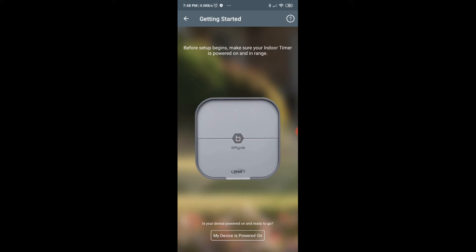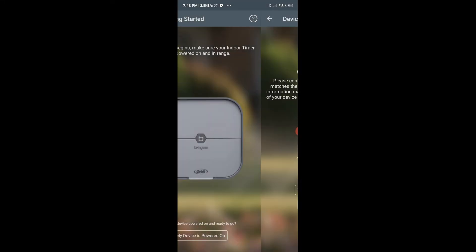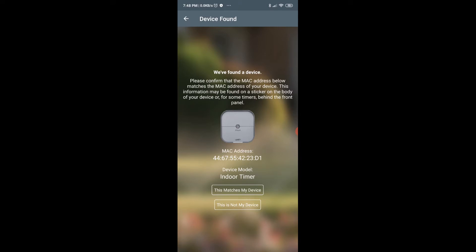The first thing it is asking is to power on the device, so I'm going to go ahead and power on the device. Once the device is powered on, on your Beehive itself you will see it blinking with a P on it on the top left.